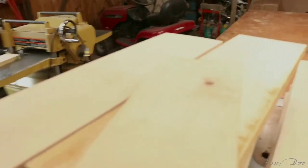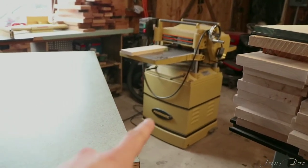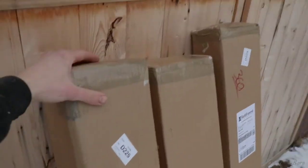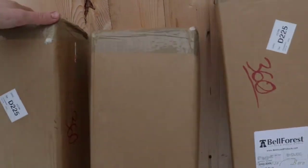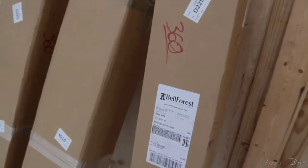It's got two jointed sides. Now it's time to run it through the planer. Special delivery — I actually hope there's enough, because this doesn't look like 30 board feet to me.